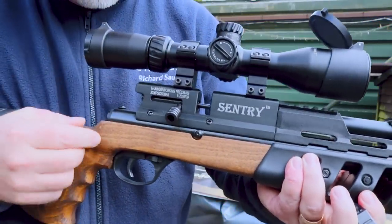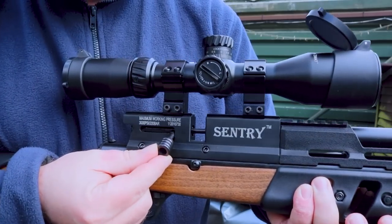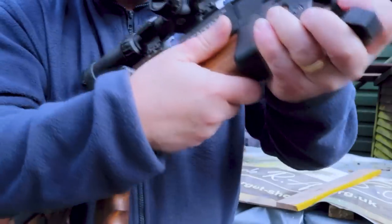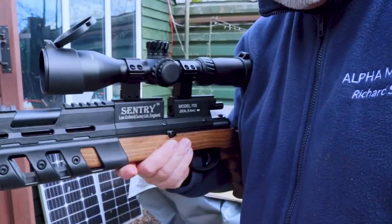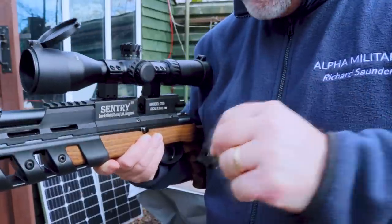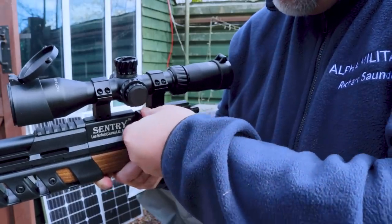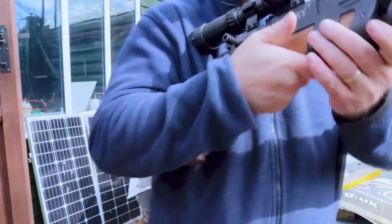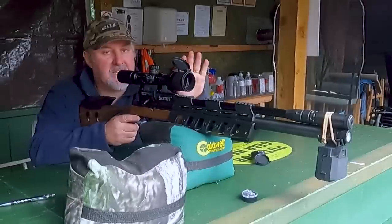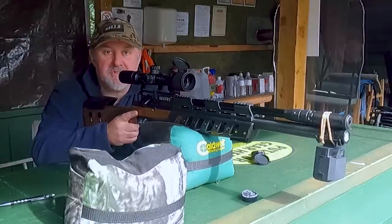Inserting the magazine into the Sentry is nice and straightforward. First, make sure the rifle is on safe — push the safety catch forward. The bolt is quite short, so lift it up and pull it back quite firmly — only about an inch, it's quite a short throw. The magazine inserts into the breech from the left-hand side. There's a little U-shape around the hole that has to line up with the breech inside. Locate the magazine, push it through until it won't go any further, then return the bolt by pushing it forward and down and you're ready to go. The target is set out at 30 metres, using Air Arms Diablo Field pellets in .22 calibre, the 5.52 size.